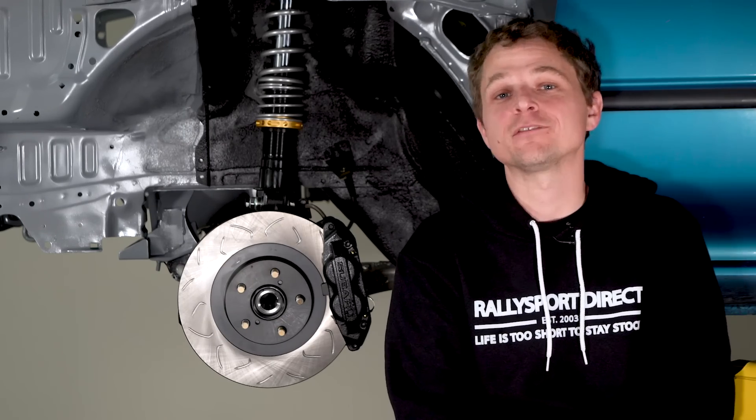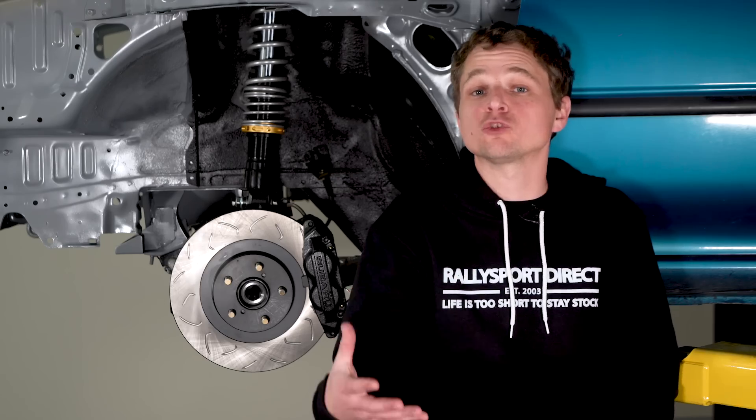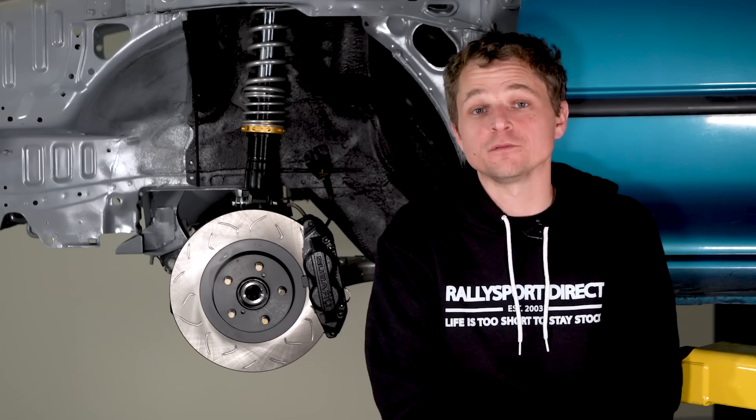For the brake pads, we're using their F-Spec pads. They have very good pedal feedback, so you can reach threshold braking without locking up the tires, which is critical, especially on a very slippery surface like the salt flats.